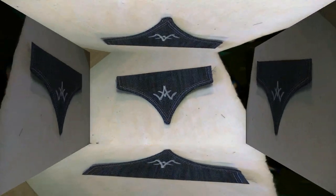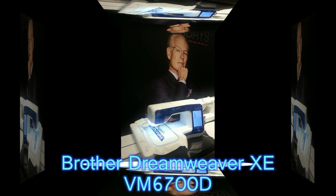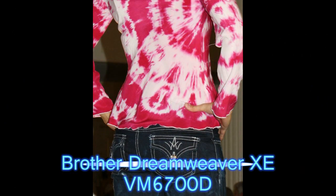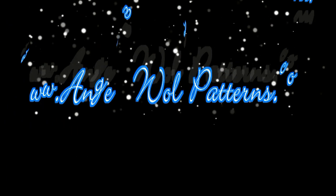So if you're into making jeans, follow along on some of my new blogs. I'm using this great new machine by Brother, the Dreamweaver XE from their new V-Series. I hope you enjoy sewing your own jeans. Cheers!